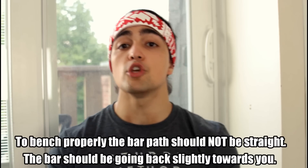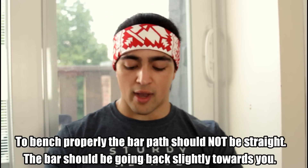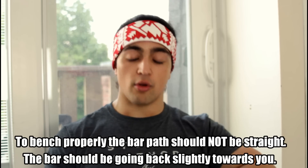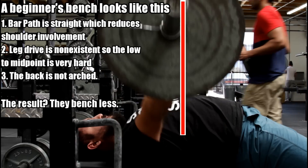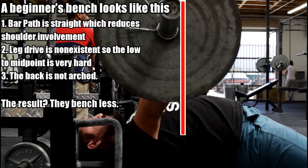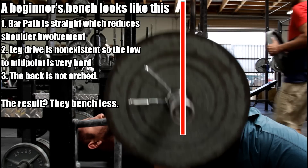Here's the big point I want to make: the bar path on the bench press should not be straight. If you're properly utilizing leg drive and an arch, you'll notice that you go in a J-curve — you go back towards your face when you press. It doesn't go in a straight line; it goes in that curve, and that becomes more and more pronounced the stronger you get. Beginner lifters will basically bench in a straight line, while elite lifters push it back towards their face.